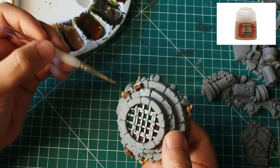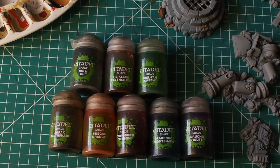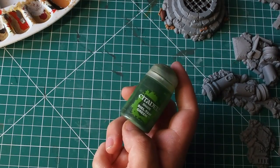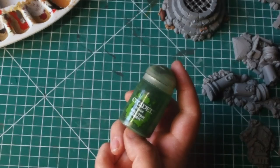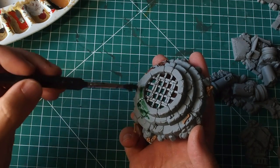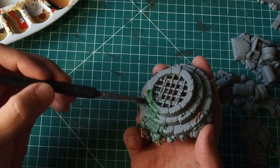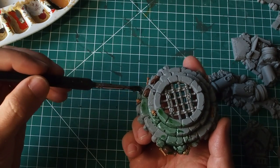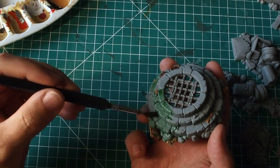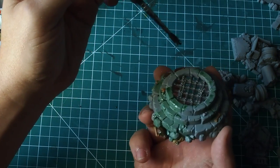That's just the base coat done. From there I'm going to use a combination of all of these shades from Citadel — the Citadel shades are fantastic and very easy to use. I'm going to use a load of different colours to create this colourful worn-out stone effect. All I'm doing is mixing one part shade and one part water. Adding water allows the shades to manipulate and move around the miniature much more easily — they won't pool so heavily and won't dry down so dark.